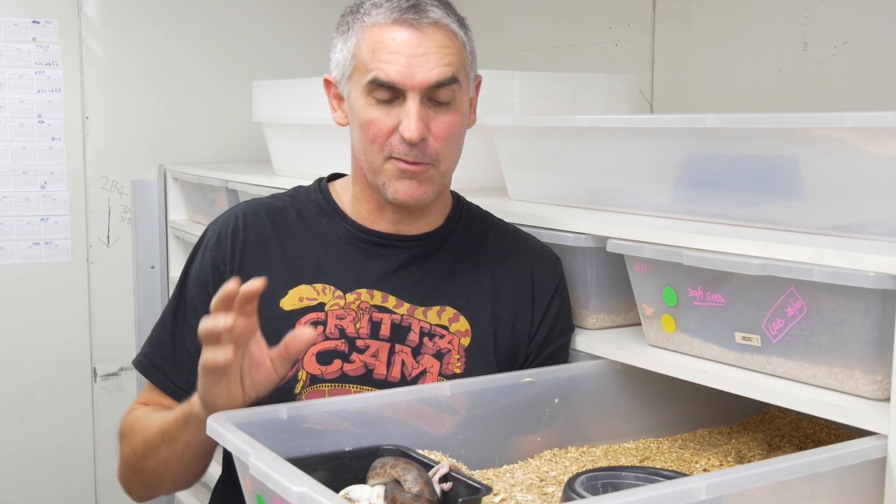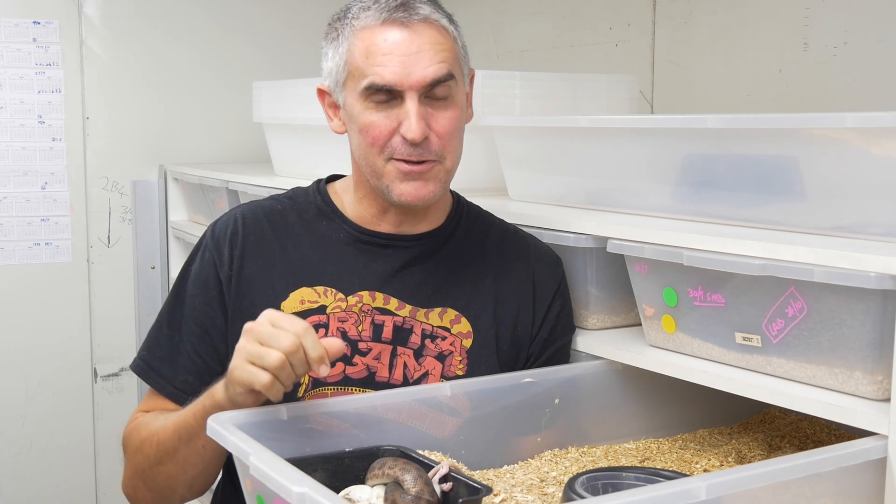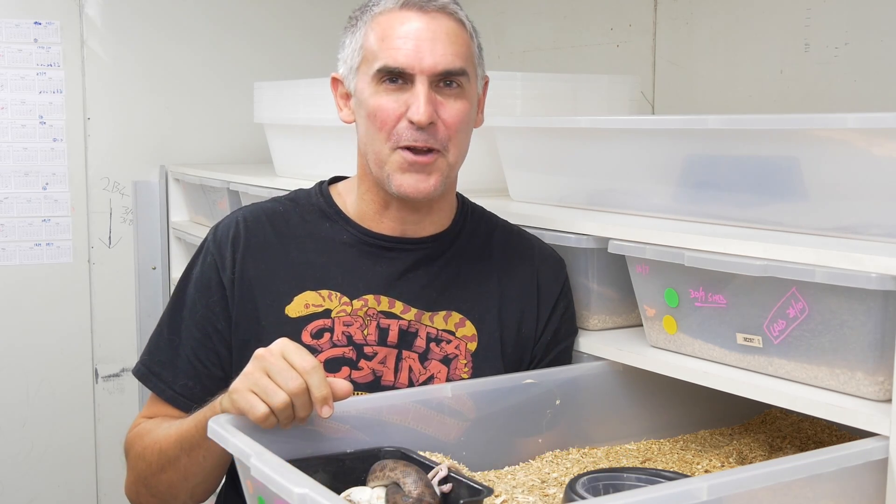Isn't nature wonderful? Whether it be artificial incubation or maternal incubating, I prefer maternal incubating — I can learn so much from these beautiful creatures. I hope you enjoyed this week's show. Make sure you hit us up on Facebook, Twitter and Instagram. Until next time, thanks for watching Criticam.